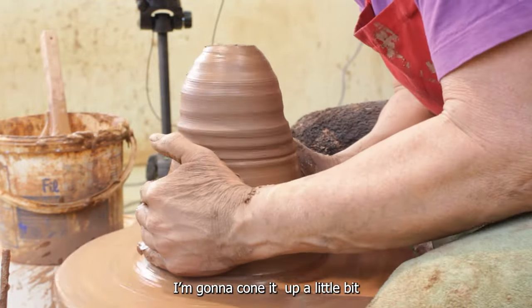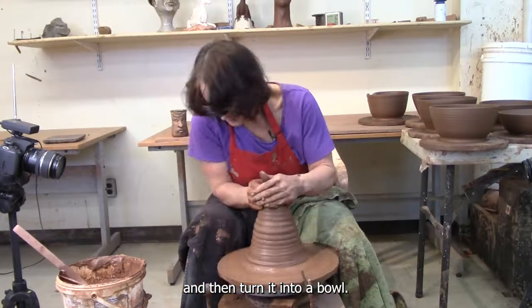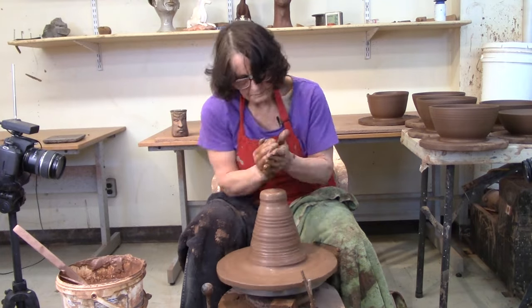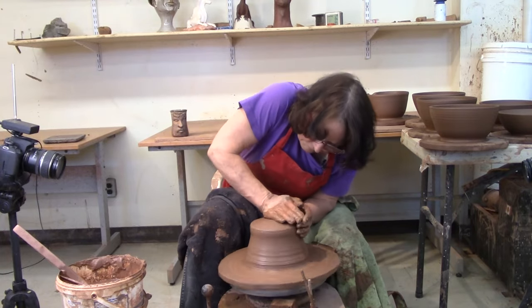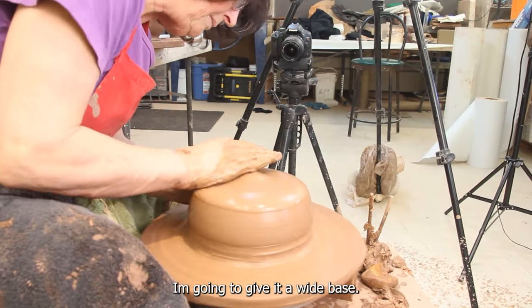I'm going to coat it up a little bit and then push it down and then turn it into a bowl. I'm going to make a shallow bowl, so I'm going to give it a wide base.